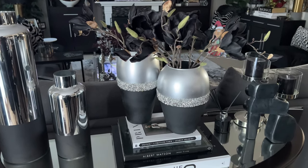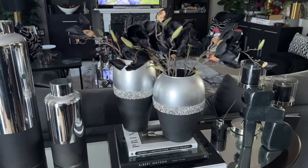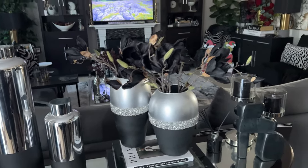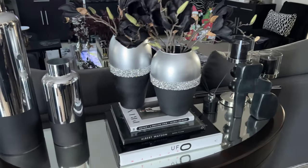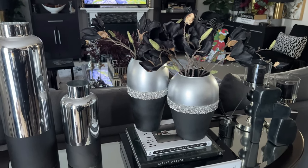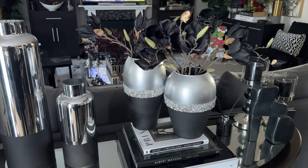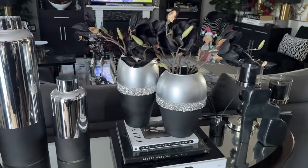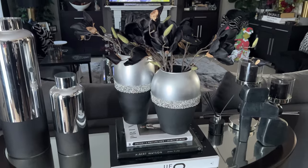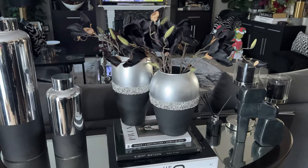If you are looking for some fall vignette decorating inspiration, make sure you hit the subscribe button, tap the notification bell, and become a member of the iStyle MyStyle family — because today that is what we are going to be talking about: budget-friendly fall vignettes all on a dime. I love to get that luxe look for less. Today we're going to be playing around with some fall-related decor that I've picked up while thrifting. Never sleep on your local thrift stores. Without further ado, let's get into it.